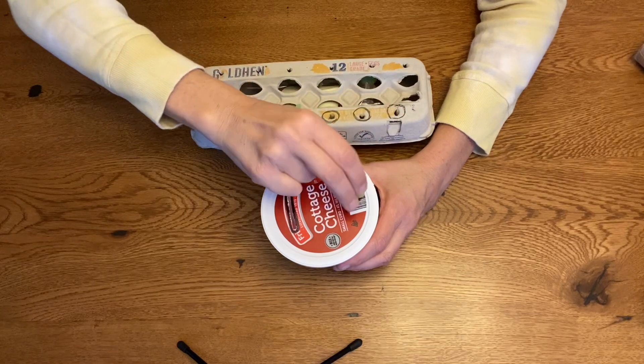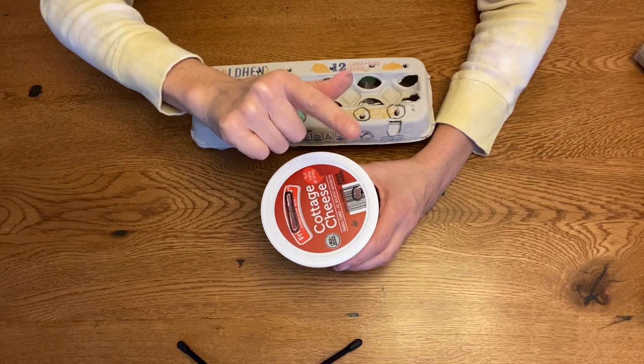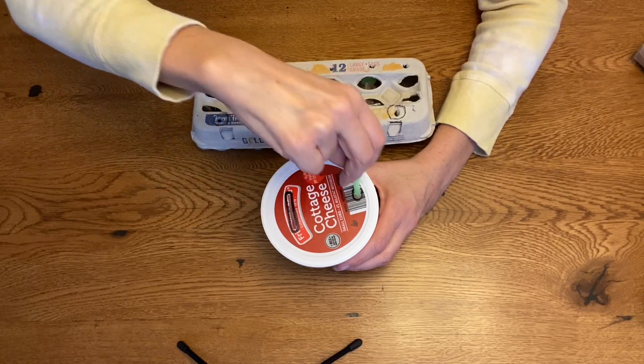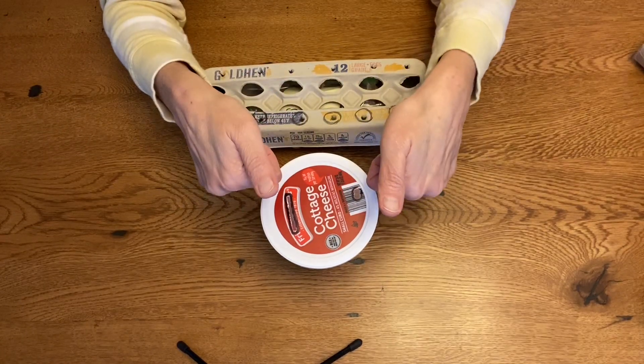Last time, I'm going to use my thumb — tall man, no, that's pointer — and tall man. Take it out and put it in. Okay, now it's your turn to try.